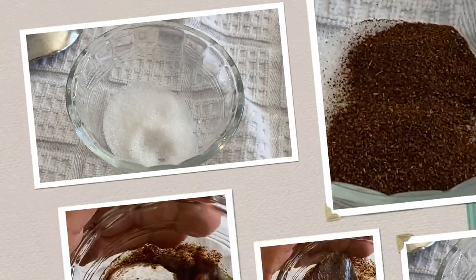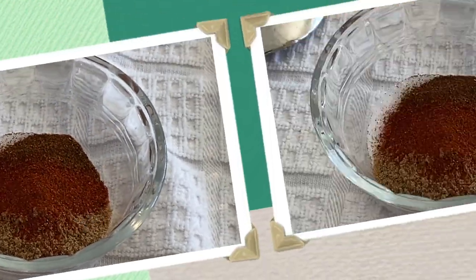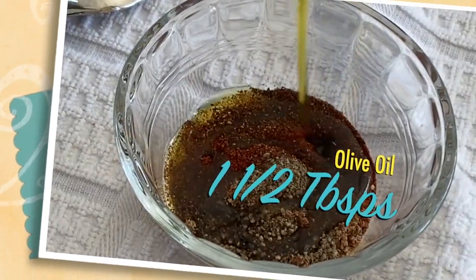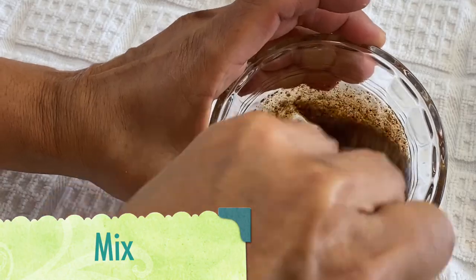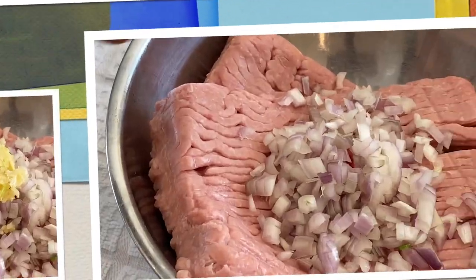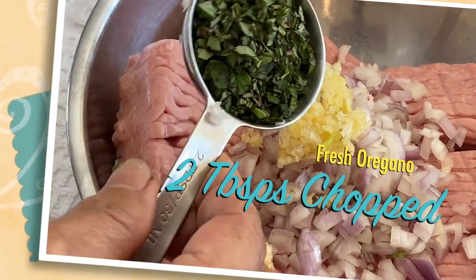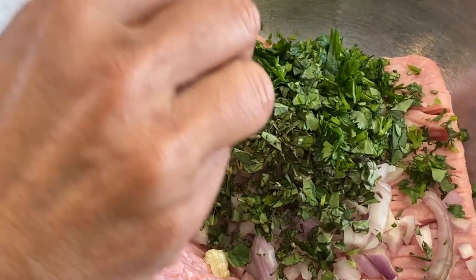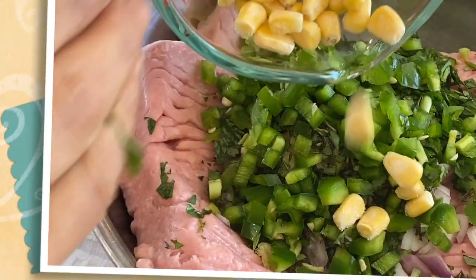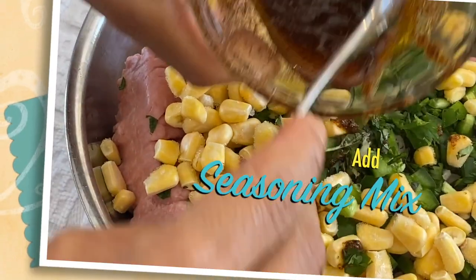One and a quarter teaspoon sea salt, one teaspoon chili powder, one teaspoon cumin, half a teaspoon smoked paprika, half a teaspoon freshly ground black pepper, one and a half tablespoons olive oil, freshly chopped shallots, three cloves of garlic minced or finely chopped, two tablespoons fresh oregano, two tablespoons fresh cilantro, four tablespoons chopped jalapeño, one cup of corn — I'm using frozen corn, you could use fresh. Add the seasoning.